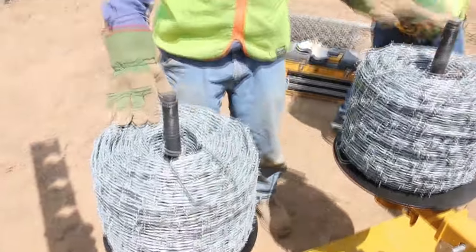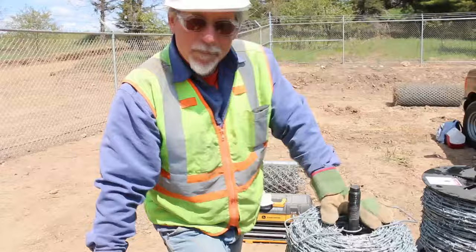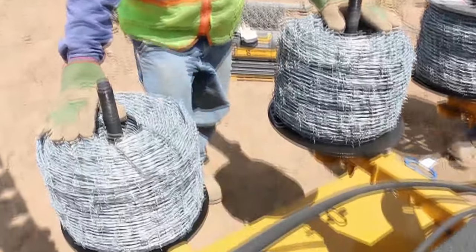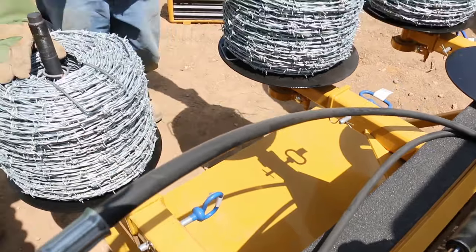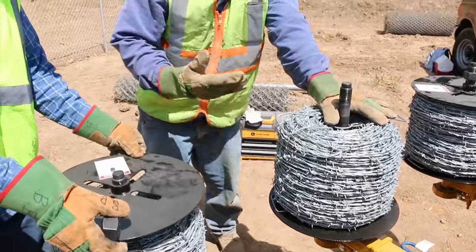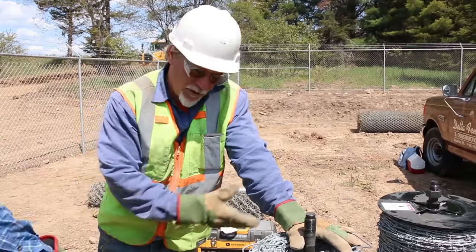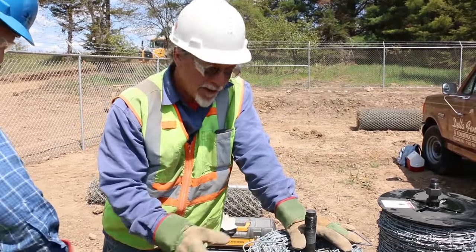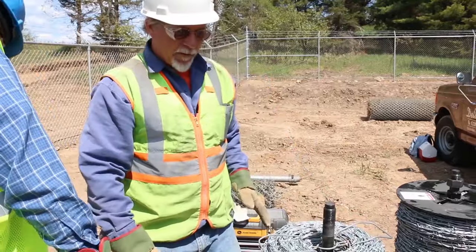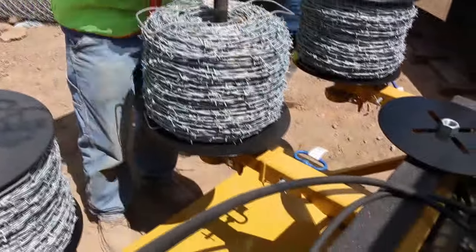Now that we've put these on, you can also see right below them we've got this tray. This tray is actually designed so you can put three more rolls on. If you've got a longer job and have them with you, you don't have to lay them out on the job site. You can take enough to do a total of around 2,600 to 2,700 feet, and you've got room to put some more rolls down here.